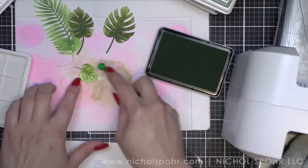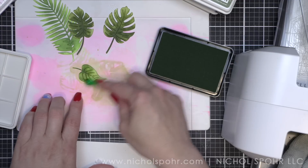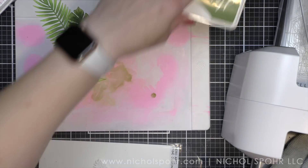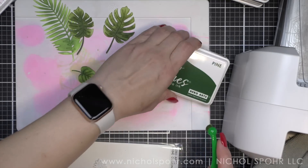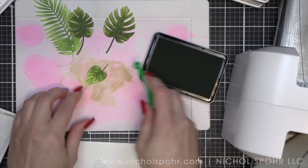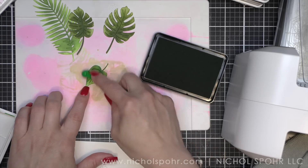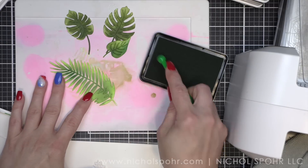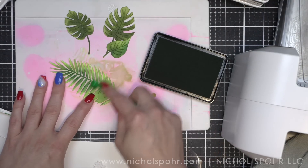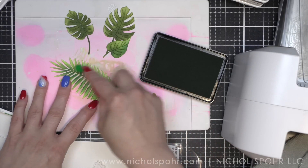Here is some Moss ink, and then kind of unexpected but probably my favorite addition to any of the greenery on my branches and leaves is going to be Pine ink. Pine kind of has a brighter green to it — you might not think that with that name, but honestly the addition of Pine to any of my die cuts was one of my favorite things. I even went back to this branch and I'm going to pull a little bit more of this kind of brighter green into there. I absolutely love it.